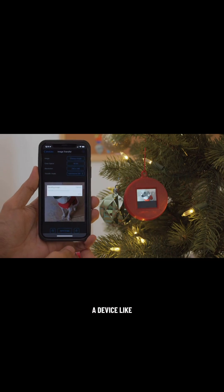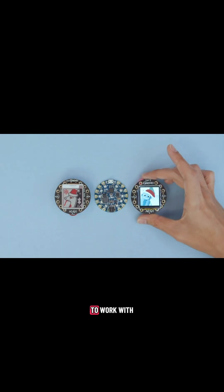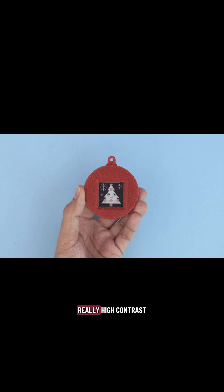From a device like an iPhone, we can easily load images from our photo library. Both the e-ink gizmo and TFT gizmo are designed to work with the Circuit Playground Bluefruit. With the e-ink gizmo, the image stays on even when the power is off, and the display is really high contrast.